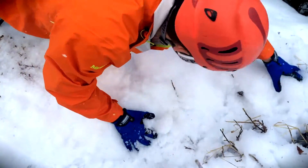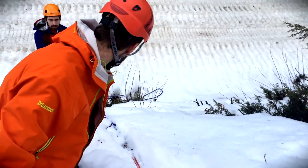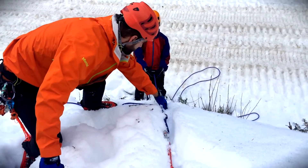And try to pack it down as much as possible. This is wet slushy stuff — I do not know if this is going to hold. So we have the trajectory of Matt if in fact he fell into a crevasse. He's going right along there.